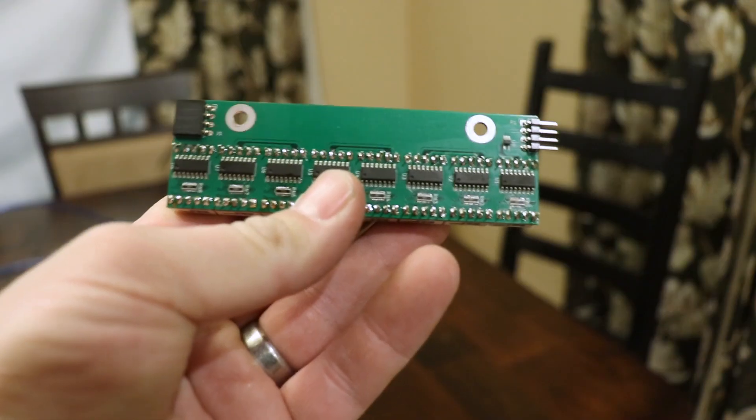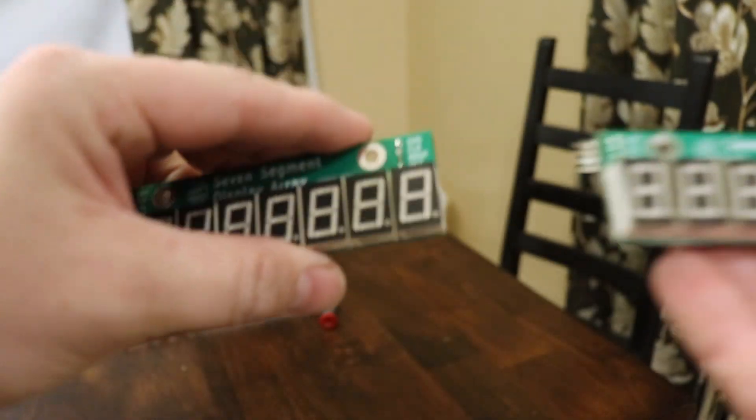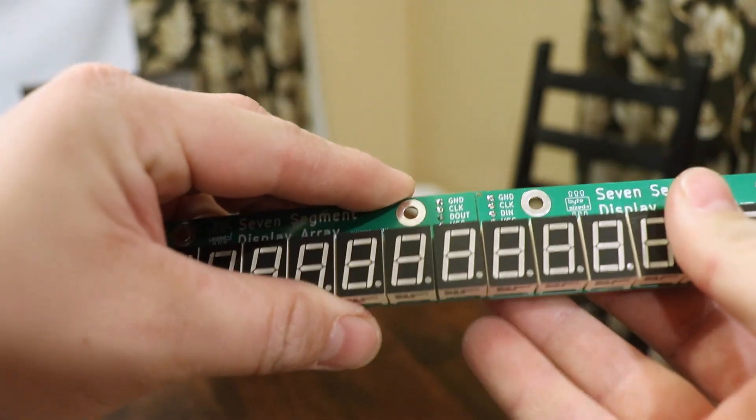That's 4,000 solder joints just for the seven segment displays, and at least that many on the surface mount components. So that was a lot of soldering — I am exhausted. The last step I need to do is to solder on the little connector that allows me to link these together. That shouldn't take as long, but there are still 50 of these boards, so I'm going to try to finish that up tonight.